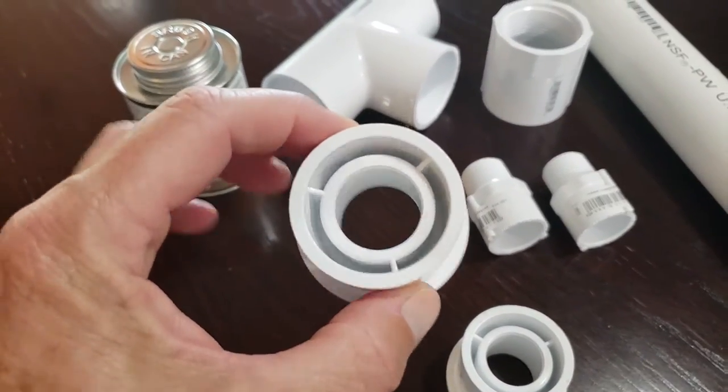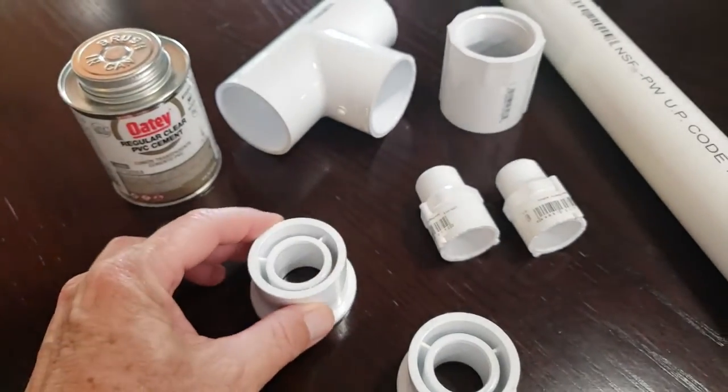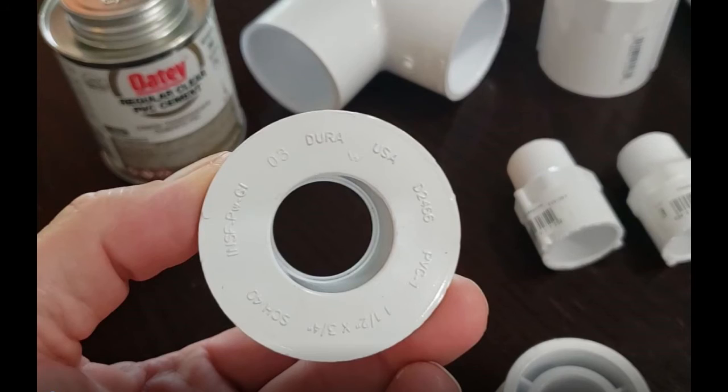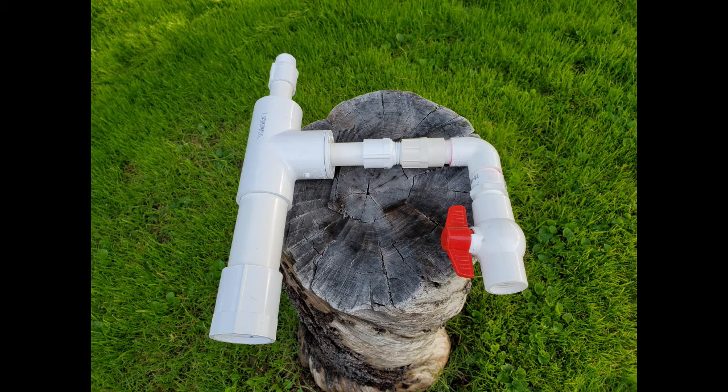I've put in multiple sprinkler systems over the years and the easiest part of the installation was always the price of the materials — PVC was cheap, not anymore. Home Depot calls the two pieces that convert the one and a half inch pipe down to three-quarter inch pipe a bushing, but more accurately they would be called a reducer bushing. Here's what everything looks like once it's all glued together. This will screw on directly to the top of the pump.